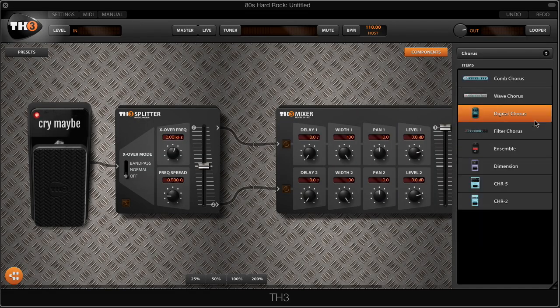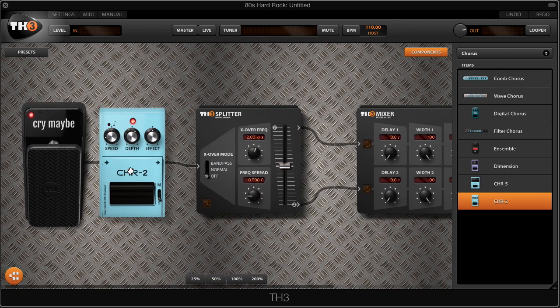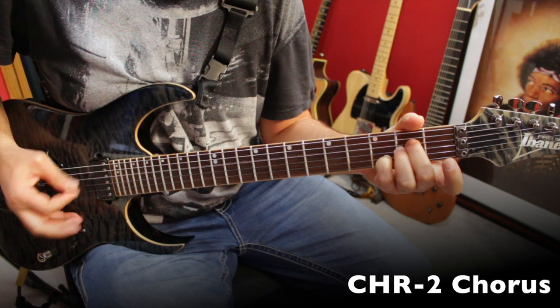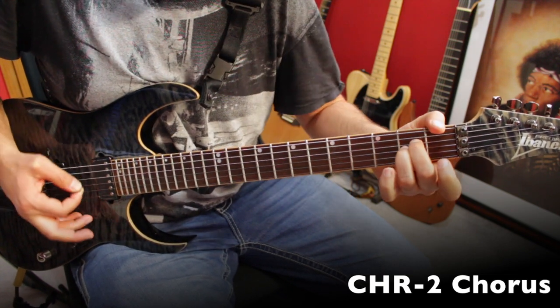Right after the wah, we're going to go into a stereo chorus pedal. For this we'll use this classic model of a Japanese maker — Chorus Number Two. We're going to set all the knobs at about two-thirds. Make sure you set the chorus pedal to stereo, because this pedal is going to go into two different amps.